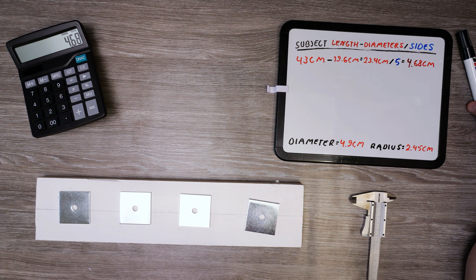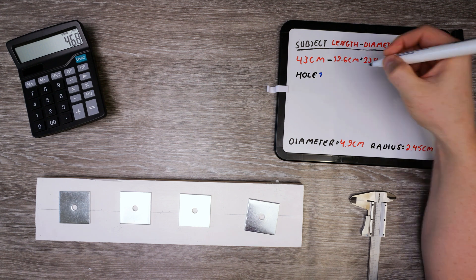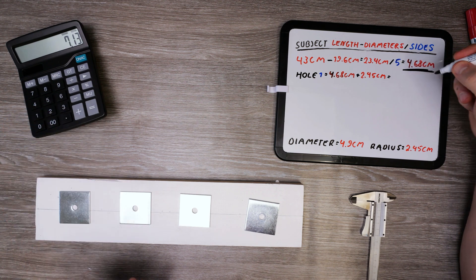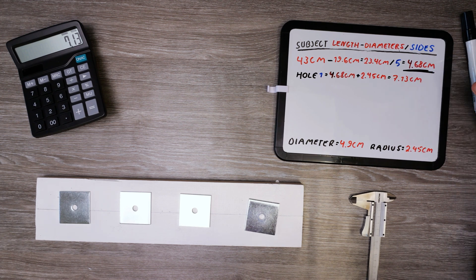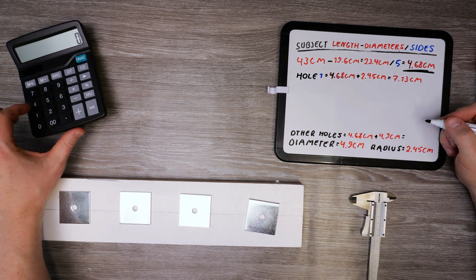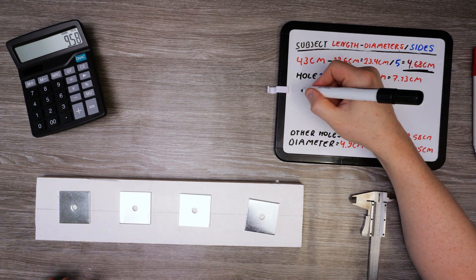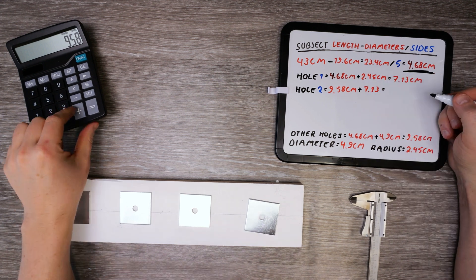Now we have the space that should be between the holes and the edges. For the first hole, we take that sum and add half a diameter — or radius as it's called — and then we have the position of the first mark. The remaining holes will have 4.68 centimeters plus a hole diameter. The second and remaining hole marks should each be marked 9.58 centimeters after the previous hole mark.